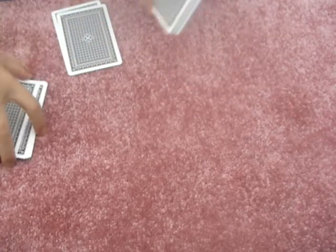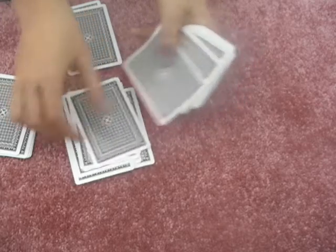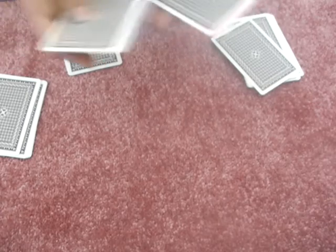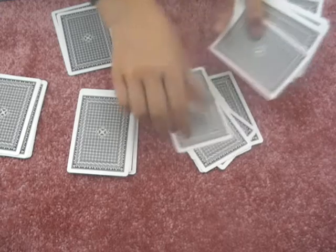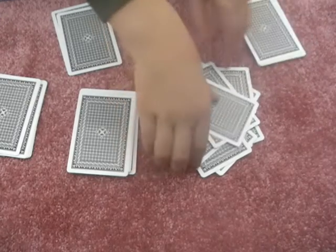It's ten cards: one, two, three, four, five, six, seven, eight, nine, ten. Make sure it's fifteen: one, two, three, four, five, six, seven, eight, nine, ten, eleven, twelve, thirteen, fourteen, fifteen. Make another pile of fifteen.